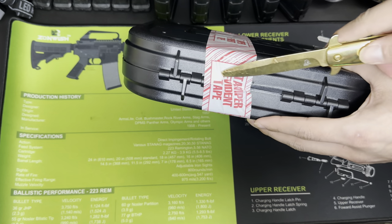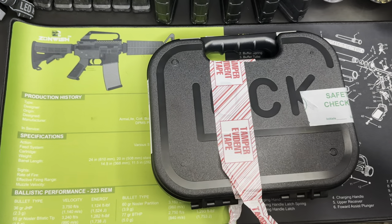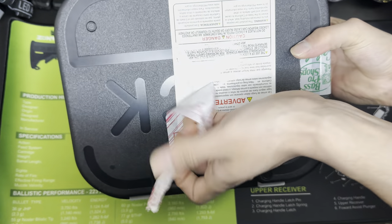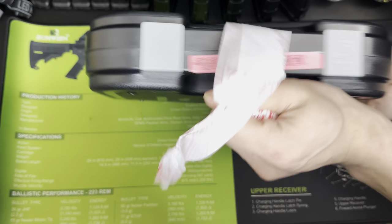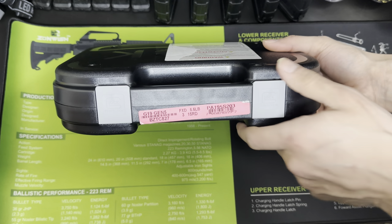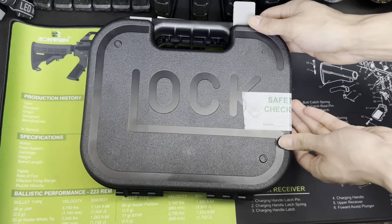I'm just going to go ahead and cut this at the bottom. Here you guys see the little Glock tabs — Glock Perfection. Just pop the tabs open and then the box will open right up.